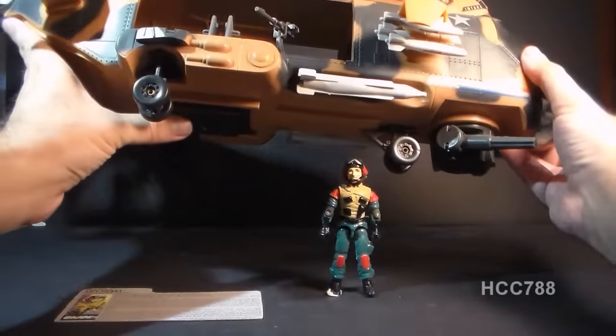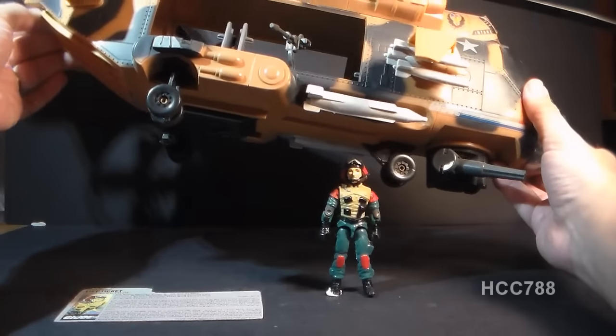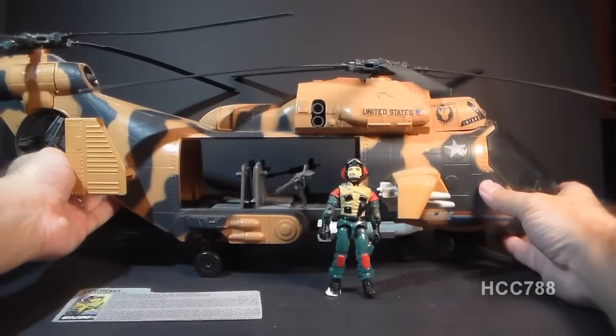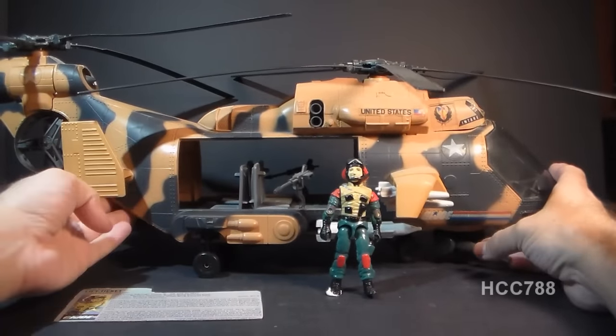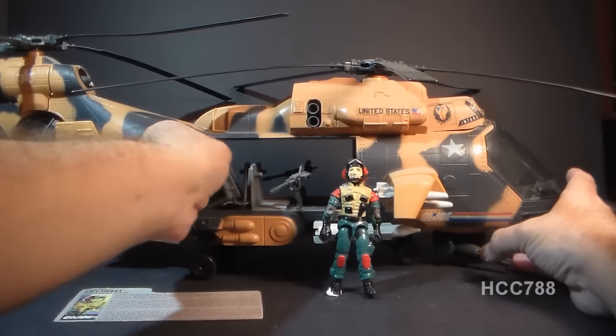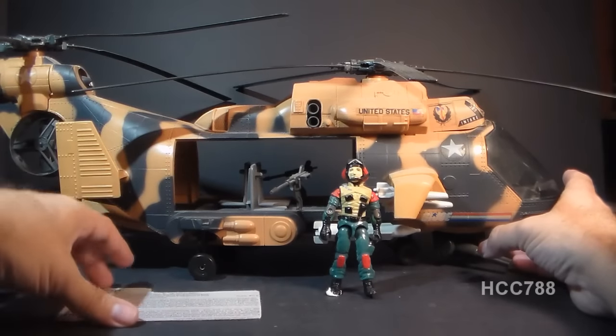Underneath it has a winch, much like the Dragonfly helicopter did. It has an opening bay door here in the back, and it has this open bay here where you can fit a lot of figures in there in these seats, or you can take the seats out and put other things in there.